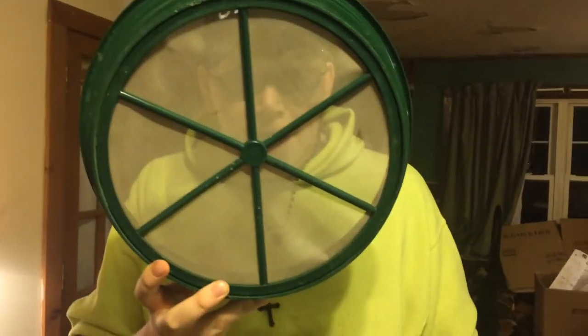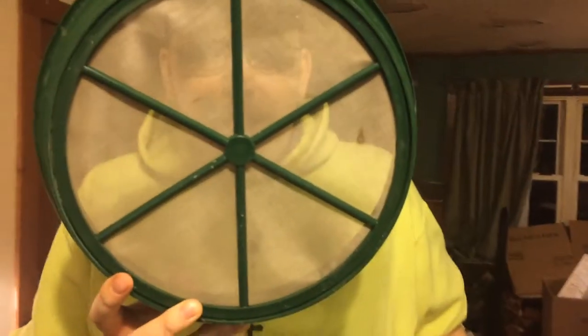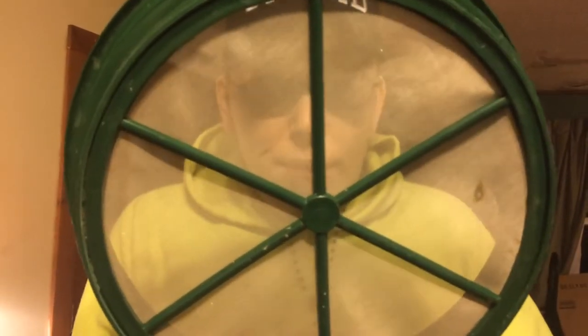This is a 100-mesh classifier. I can't even see the holes on this — it's about as small as you're going to get, really. And the gold I find goes right through this without any trouble. This was about $15 on Amazon.